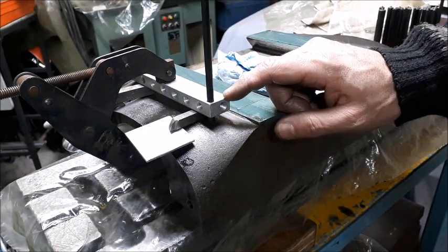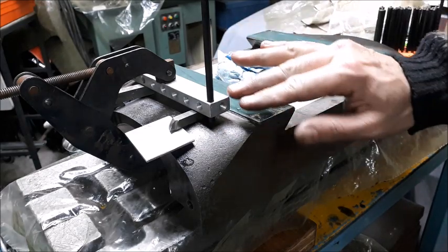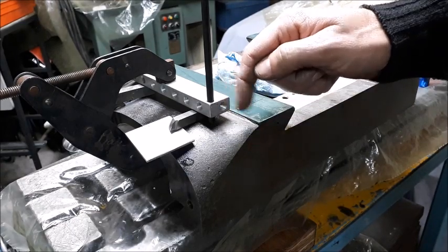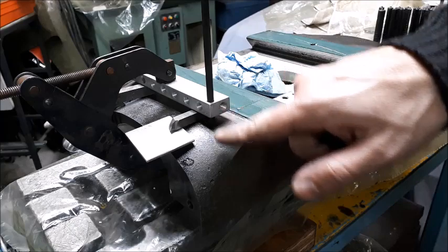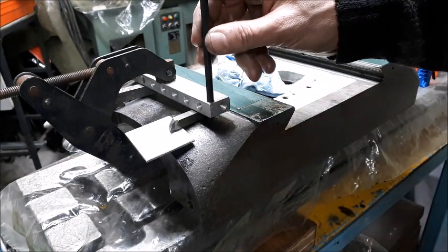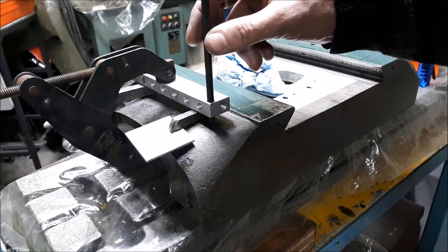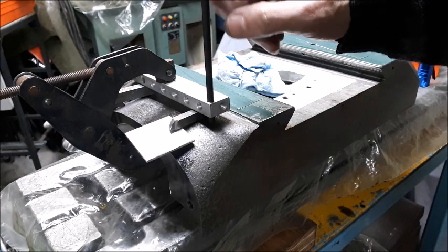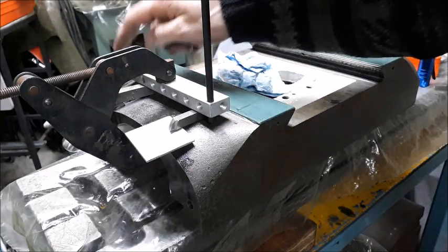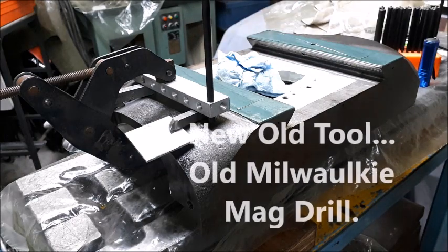I've got the distribution block set up on just some spacers to get it level. I've got it centered from back to front and parallel to the edge of the saddle. I'm in the process of figuring out my best options for drilling this. I've taken a transfer punch and I've got a mark for both of the standoff holes; I just haven't quite decided what I'm going to do.